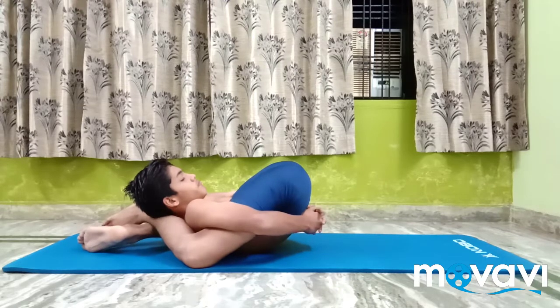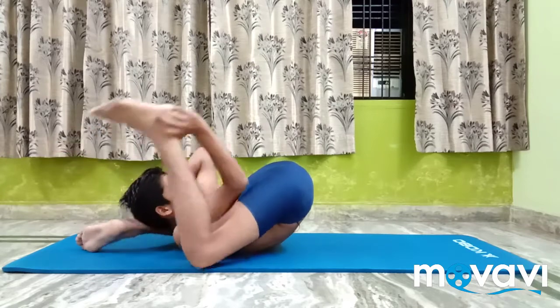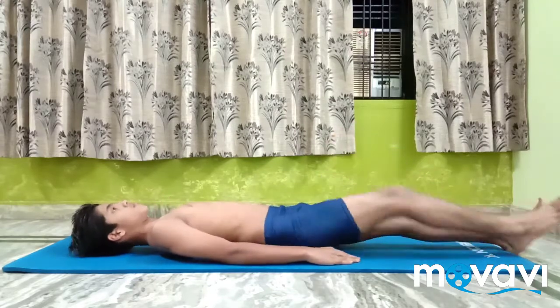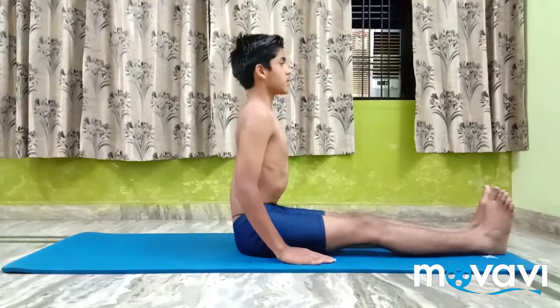Relax, unlock the legs, and sit in Dandasana.